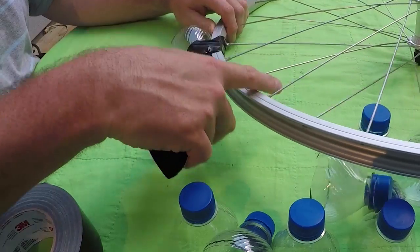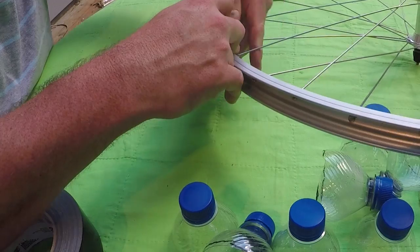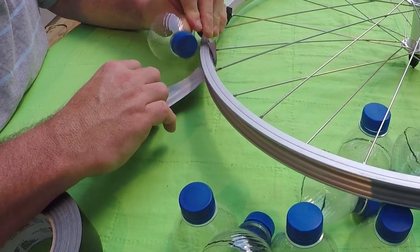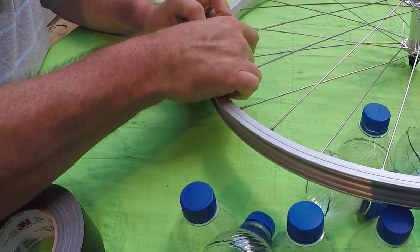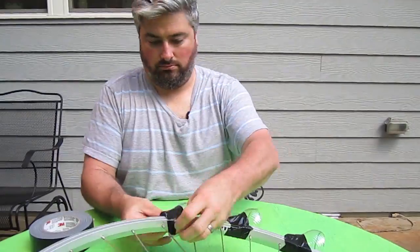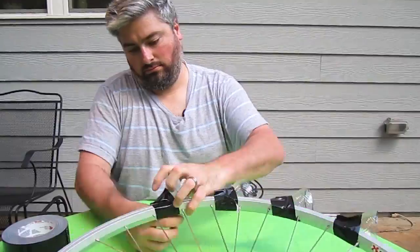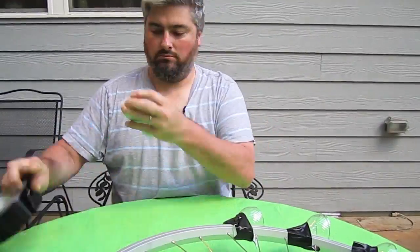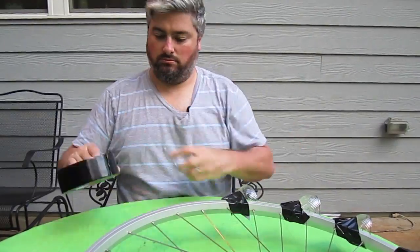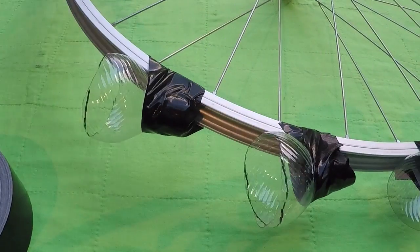We don't want this base, we want this base — two over. You can spray paint this when you're done, you can use different colored tape. You want to make sure all the scoops are pointing in the same direction. You're basically making like an anemometer to catch the wind.